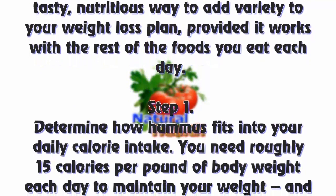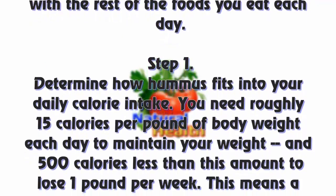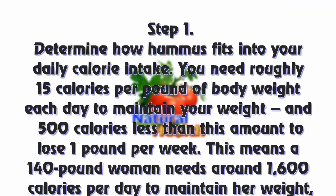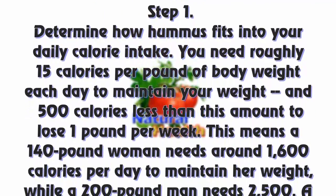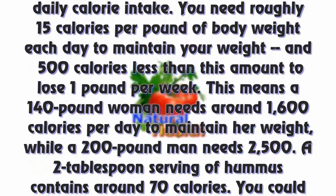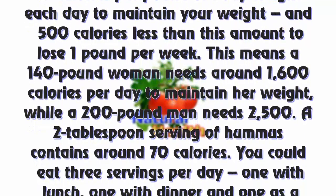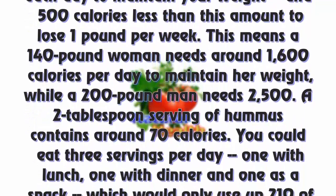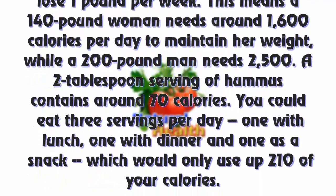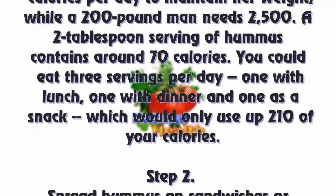Step 1: Determine how hummus fits into your daily calorie intake. You need roughly 15 calories per pound of body weight each day to maintain your weight, and 500 calories less than this amount to lose one pound per week. This means a 140-pound woman needs around 1,600 calories per day to maintain her weight, while a 200-pound man needs 2,500.